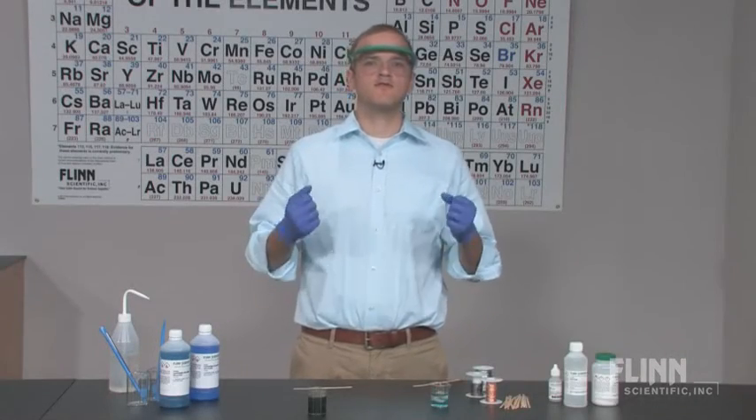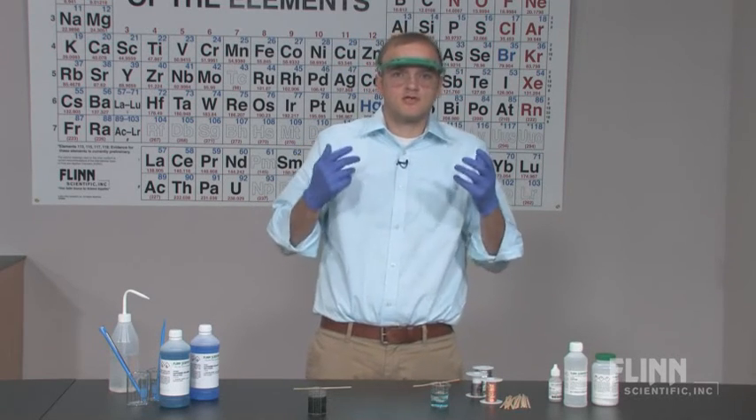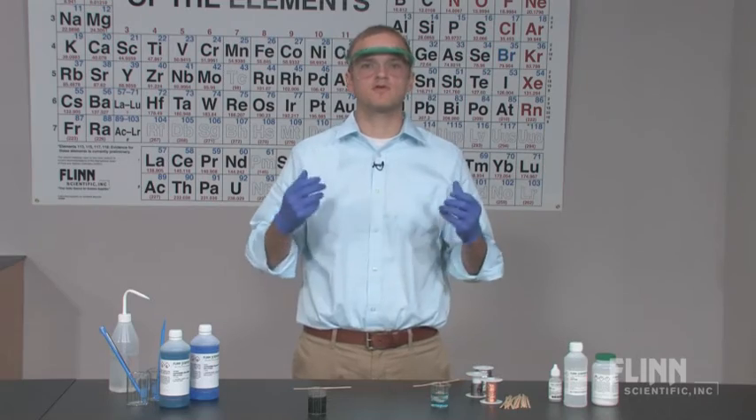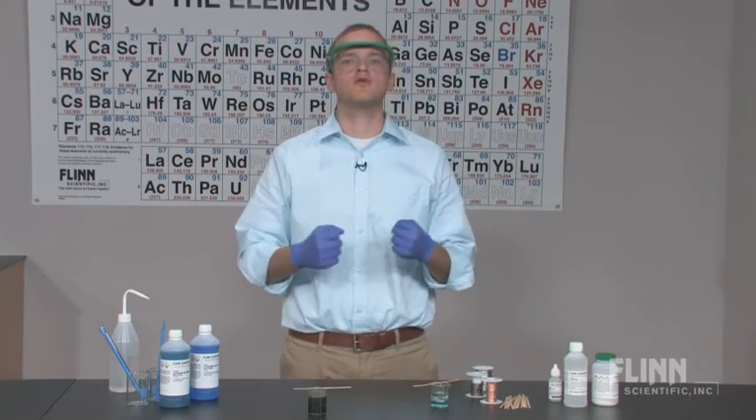However you decide to use Flinn's mole ratios kit — to teach stoichiometry and redox chemistry, or simply to wow students by growing beautiful crystals before their eyes — you can be sure that it will get the job done.